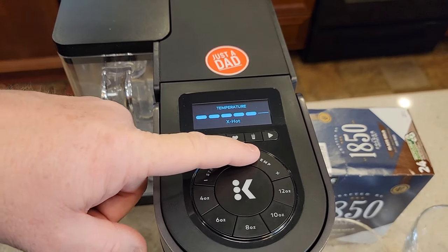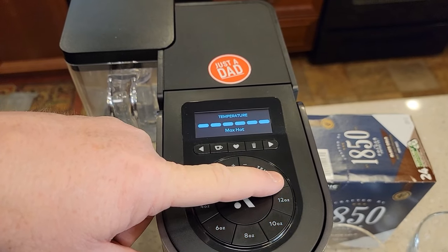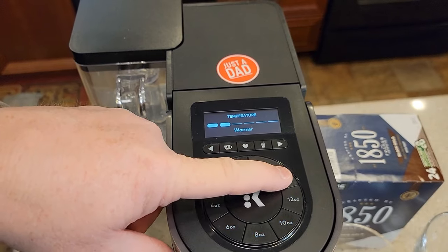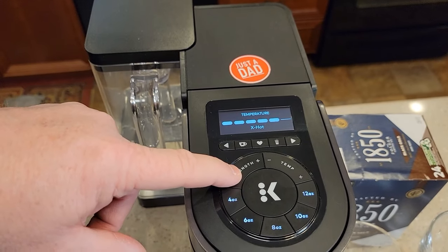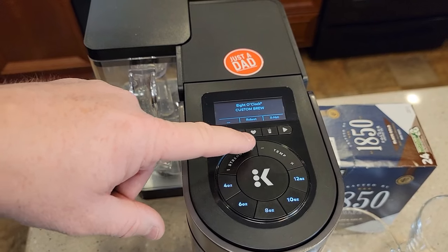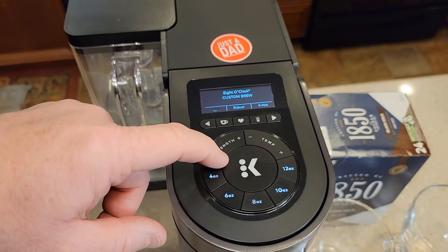It also has six different temperatures. I'm going to try the latter two — extra hot and max hot — since everybody seems to like hotter coffee. But it goes all the way from warm, warmer, hot, hotter, extra hot, and max hot. I've got another video that shows the temperature this brews at on each of those settings — I'll put a link in the show description notes.